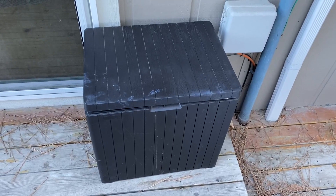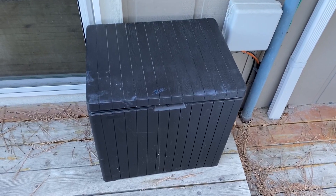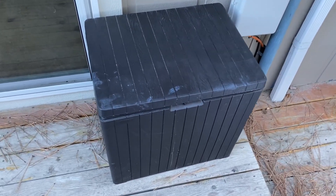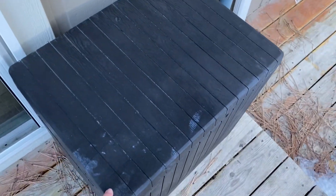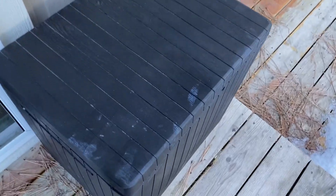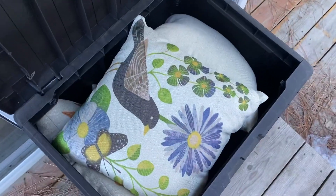Hey everyone, how's it going? This is the Keter City deck box. This is a wood look deck box, but it is a resin, and this is shown in the brown color. It is available in black as well, and we use this to store our patio cushions for our deck furniture.